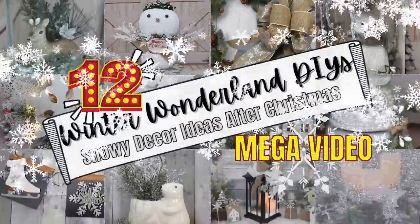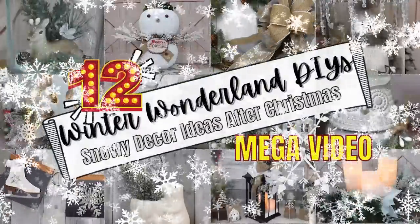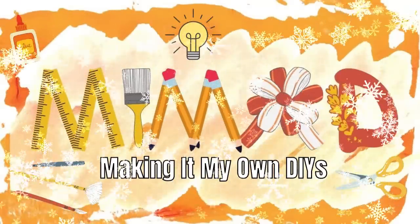Today I have 12 Winter Wonderland DIYs. This is a mega video. Keep watching. I'm Brandy and this is Making It My Own DIYs.